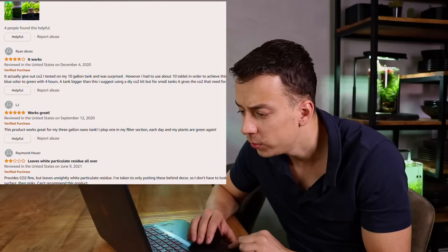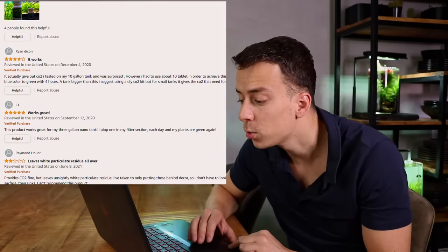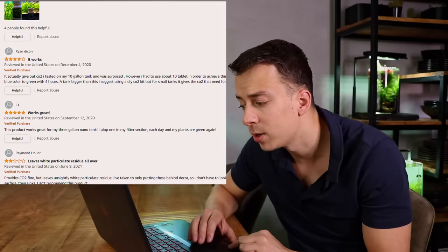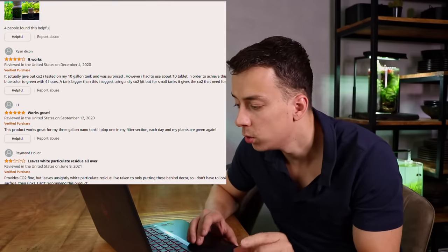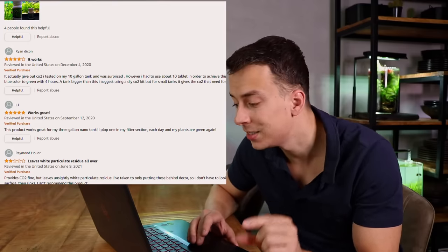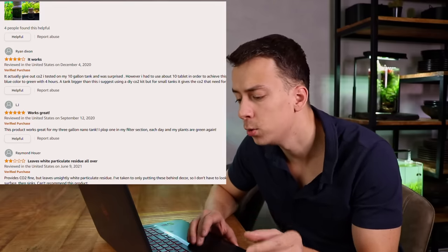There's a four-star review here — it actually gives out CO2. They tested on a 10-gallon tank and were surprised; however, they had to use about 10 tablets in order to achieve a CO2 indicator change from blue to green within four hours. Those were some really mixed reviews, so I went ahead and searched for some YouTube videos — maybe that can help us.